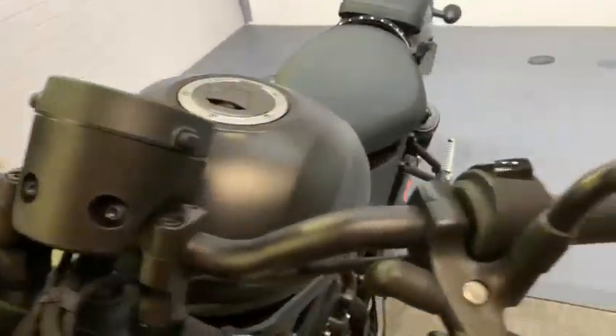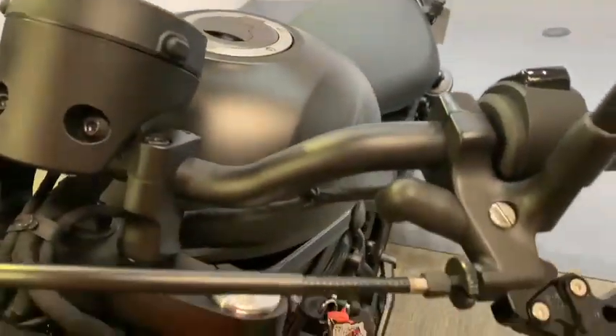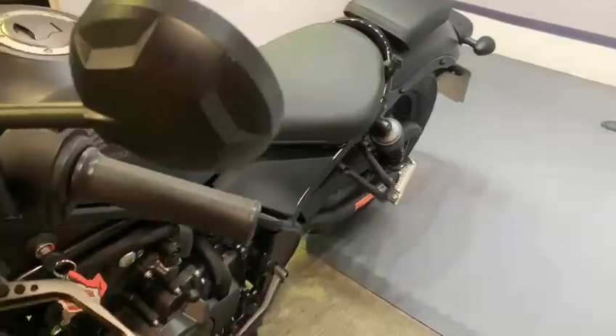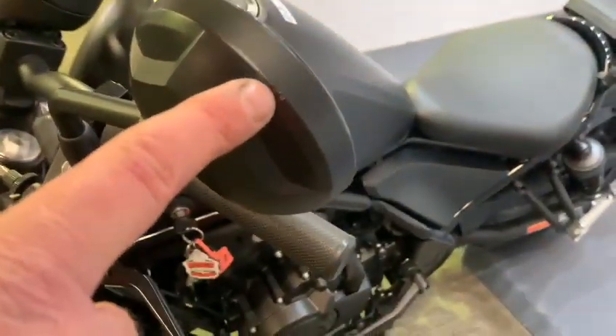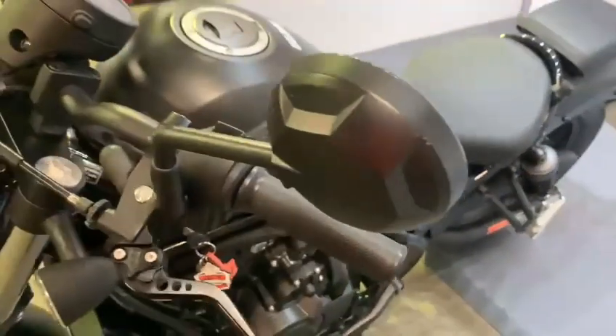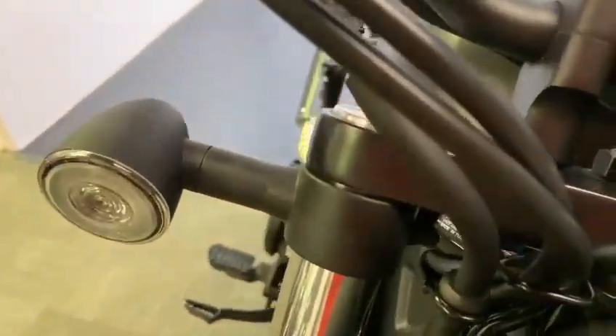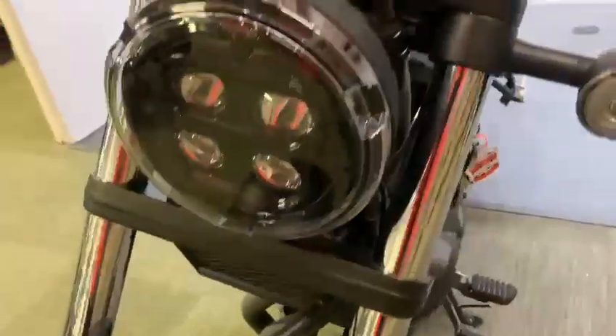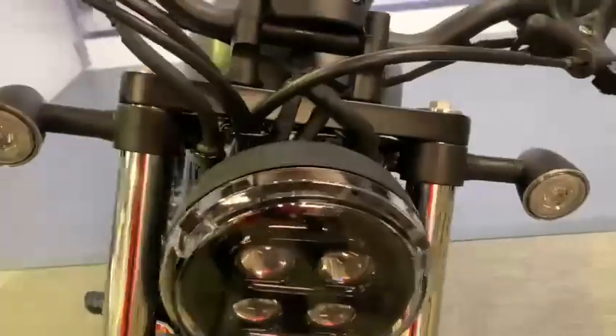Starting off at the front: all nice matte finish bars. Nice little mirrors on the top there which are unmarked — there's just a tiny little mark on this one along the top. Indicators are all good, nice little indicator there, all glass. Headlight is really nice, forks are really nice.